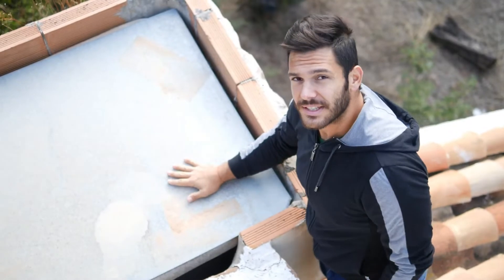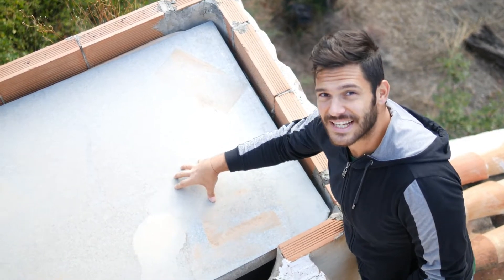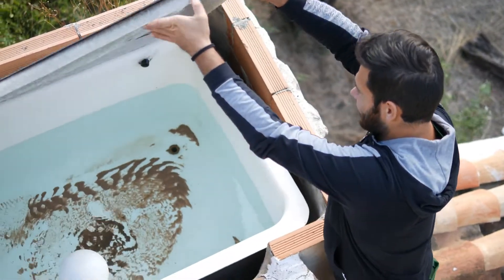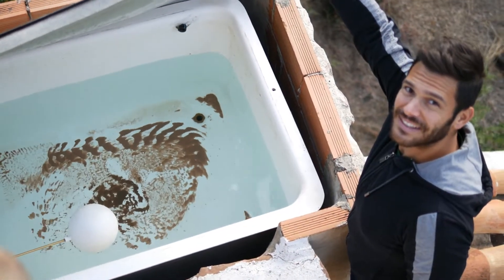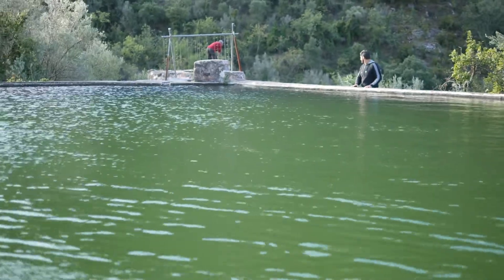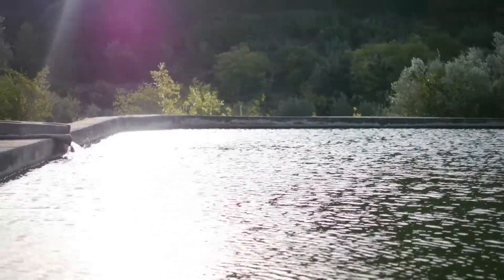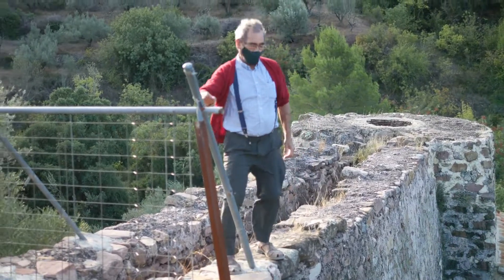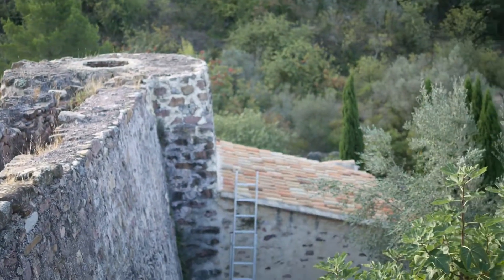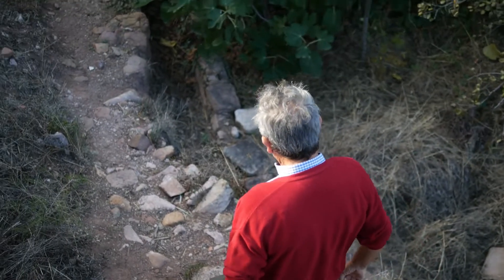Since we are already on the roof, we wanted to show you something about our water system as well. This is a 700-liter water container that comes right from a spring in the mountains. Sometimes there is a bit of soil ending up in our pipes, but in general the water is nice and drinkable. That is Salvador — he was the builder of the ceiling and the roof. We had a water loss, so stay tuned because that is coming up in the next video.